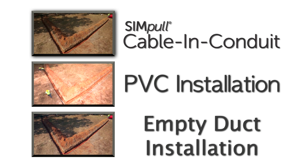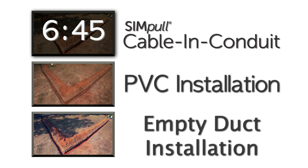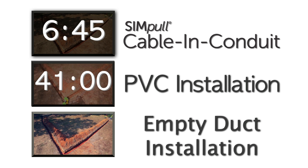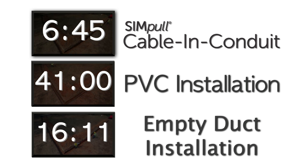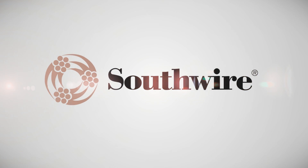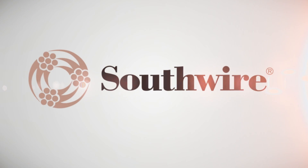The total time required for the Simple Cable and Conduit installation was six minutes and 45 seconds, compared to an installation time of 41 minutes for the PVC installation and 16 minutes and 11 seconds for the empty duct installation. Only two men were required to complete the Simple Cable and Conduit installation process, helping save more manpower and more money for the contractor. Southwire — we deliver power responsibly.